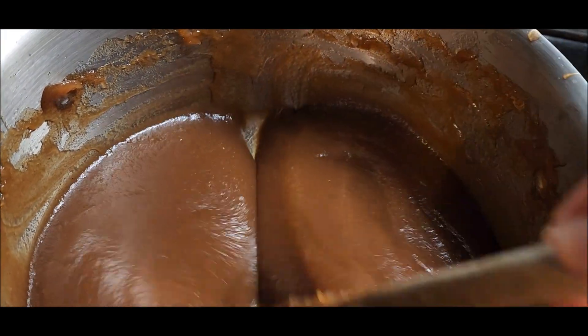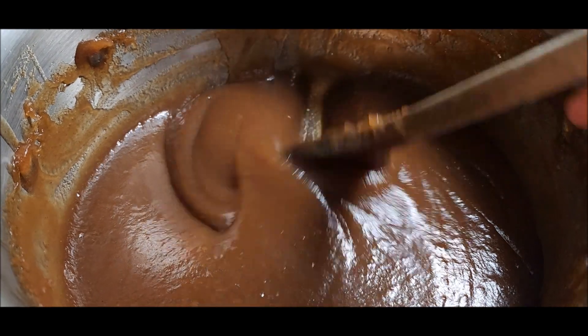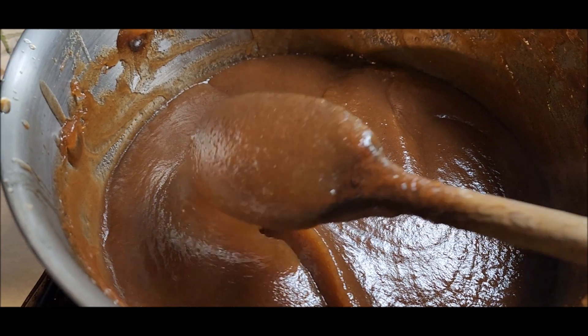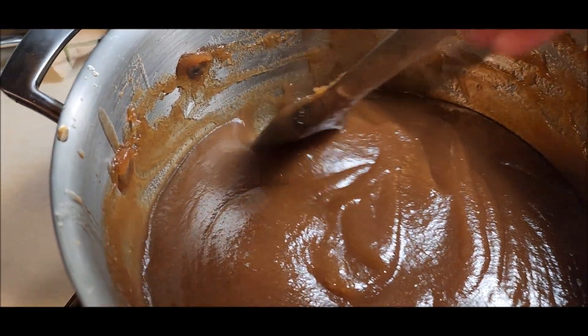Two hours and 45 minutes, and I'm calling it quits. Getting a blister on my right hand — it's kind of crazy. It will thicken up some after it's cold.